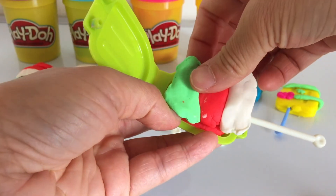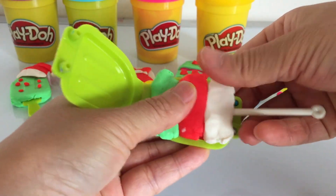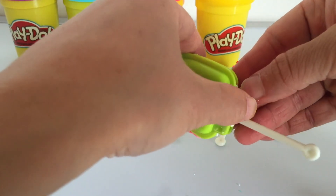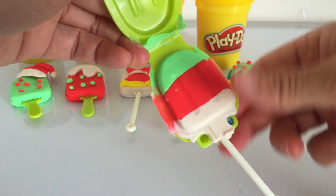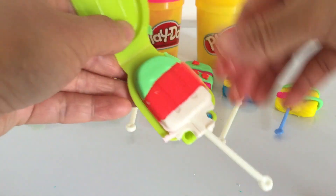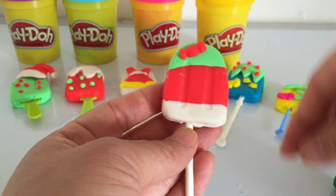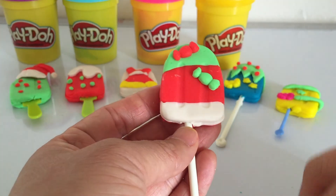Now I'm making a rainbow ice lolly with Christmas green, red, and white. A rainbow ice lolly with Christmas candies — delicious, delicious!